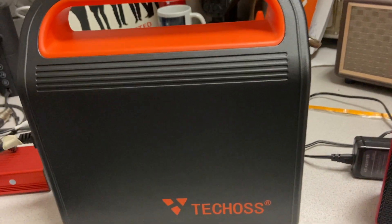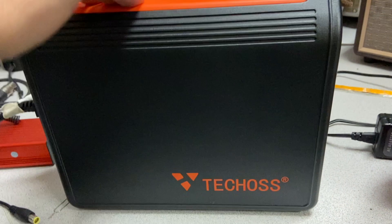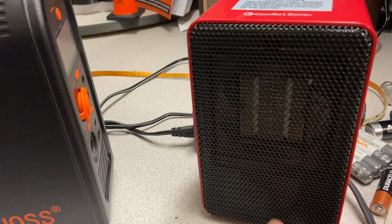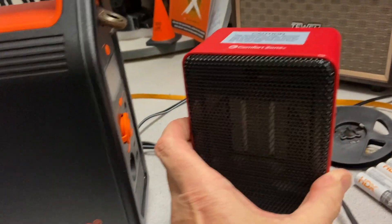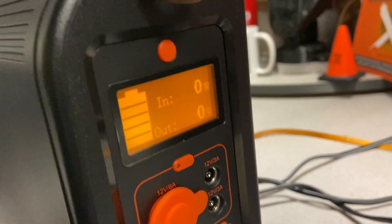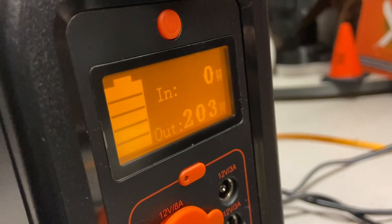We just finished charging — I had it fully charged. I put a little heater here; it says it's 200 watts. I'm going to turn on the power supply to show you the battery level, then turn the heater on. You'll see it goes up to about 200 watts.